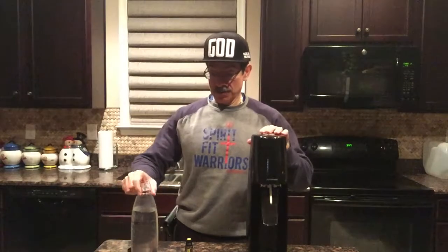SodaStream comes with a SodaStream bottle that has a water line where you fill up the water. They always recommend using cold water. This bottle holds 0.89 quarts, which is a little bit over three and a half cups of water.